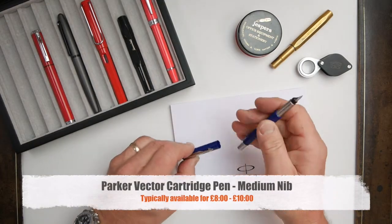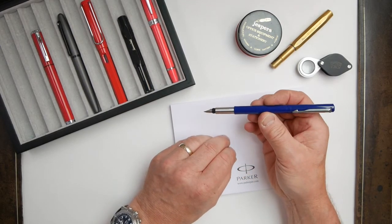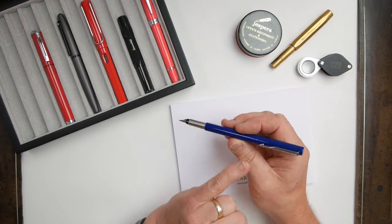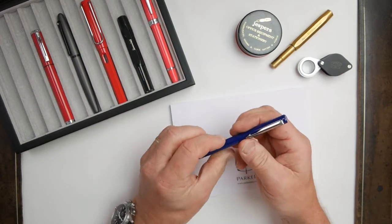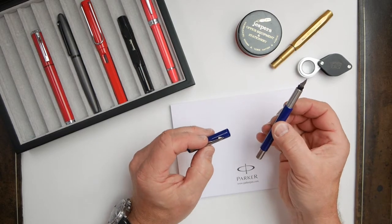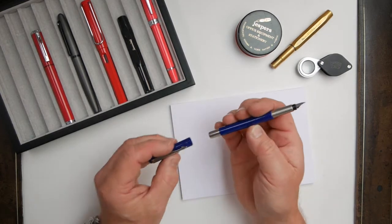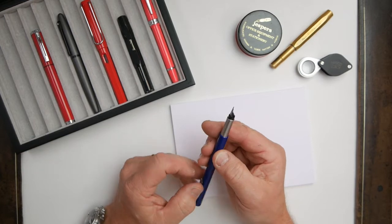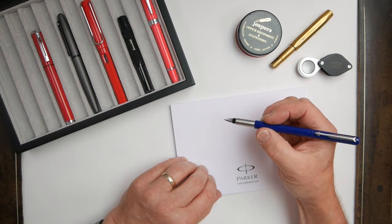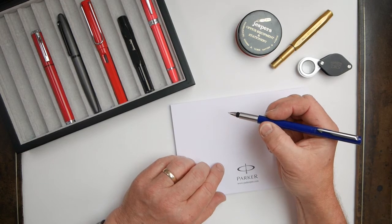First up is the Parker Vector cartridge pen. This has been around since the mid-80s and it's the least expensive option we're looking at today. Fine and medium nibs, with a slim steel shell on the front section and a plastic barrel and cap assembly. It's quite a nice contemporary looking pen. My recommendation with all the pens if possible is to post the cap — putting the cap on the back of the barrel — because otherwise they have a habit of rolling, and if it rolls off the desk you'll bend your nib. I've supplied hundreds of these over the years to primary schools where children have earned their handwriting licence, and this has been their cherished first pen.